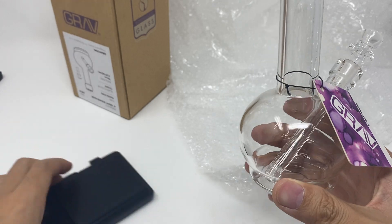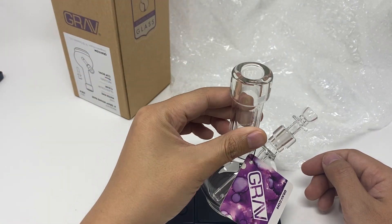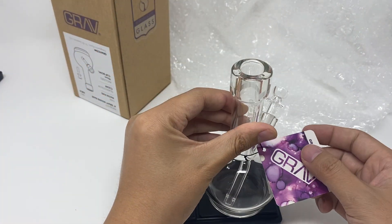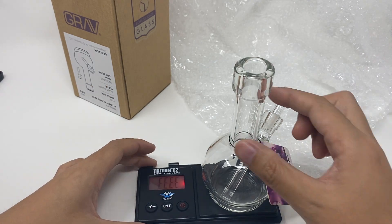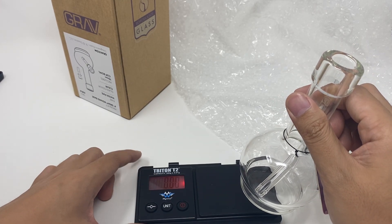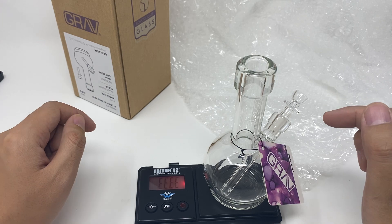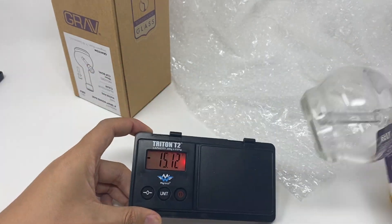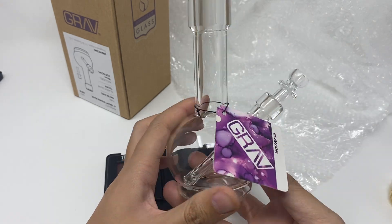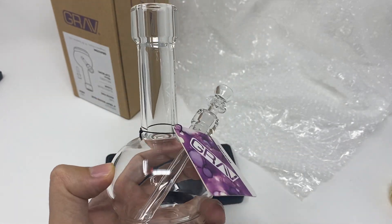Let me put it on a scale. My scale capacity is 200 grams, so this one is way over 200 grams. I'm probably going to need a bigger scale next time. You can see how heavy it is. There's a logo — heavy round-based water pipe. Thank you.